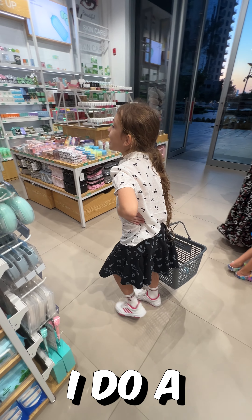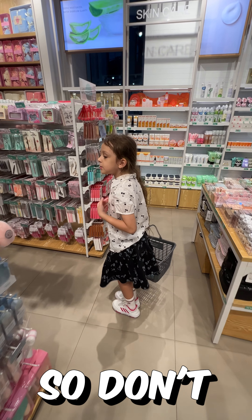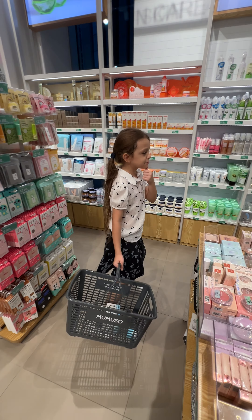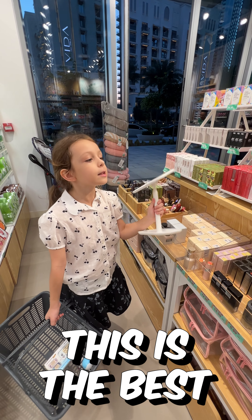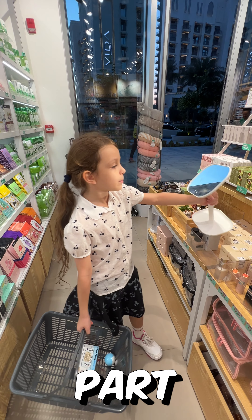If you know, I do a bit of makeup — kids makeup. Don't tell me I do real makeup, I don't. But I do kids makeup. I like mirrors — they're the best part. I don't have a mirror in my room, so this could be the best part of my room.